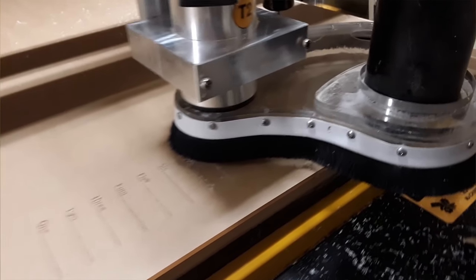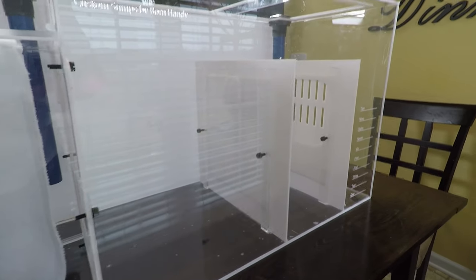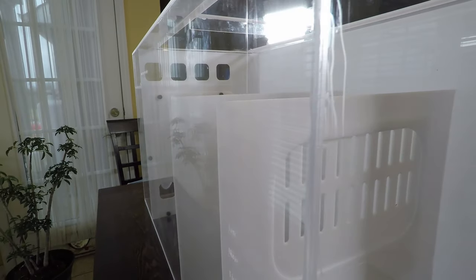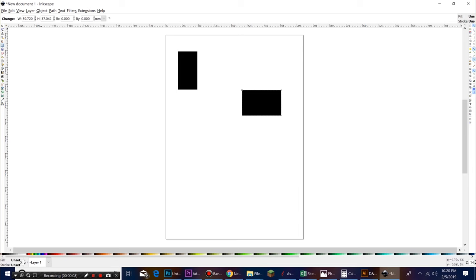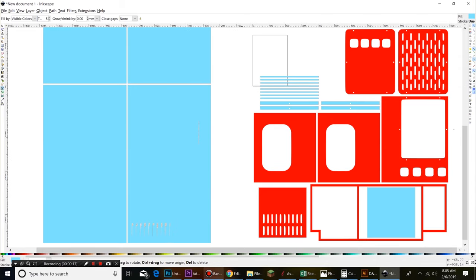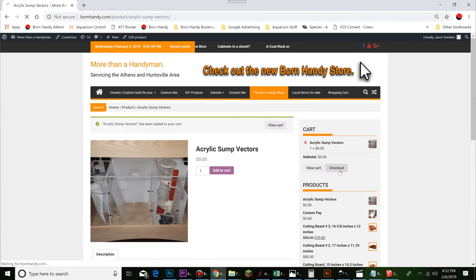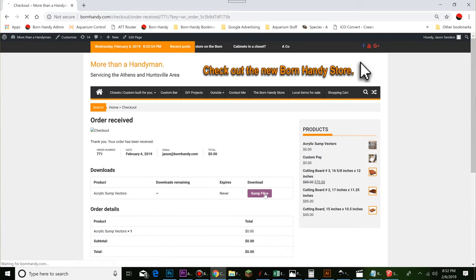In case you're wondering where to get software to do that — in my case, I have some software that came with my CNC router, plus additional software I use for other projects. Adobe Illustrator is probably the most widely known. CorelDraw is also a good option. But if you're trying to do this on a budget, there are lots of free programs out there — Inkscape is one that comes to mind. But if you'd rather just download this sump design and build this one, I'll include a link in the description. I will provide this sump free of charge to anyone who wants to download it, although any size contribution is appreciated. Making these videos is pretty time consuming and every little bit helps.